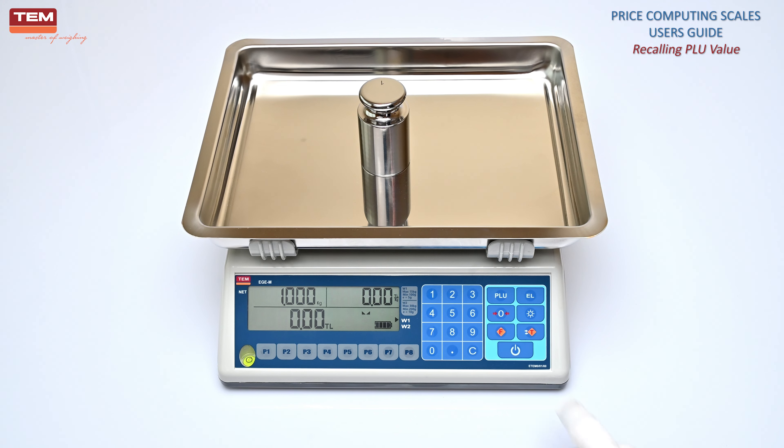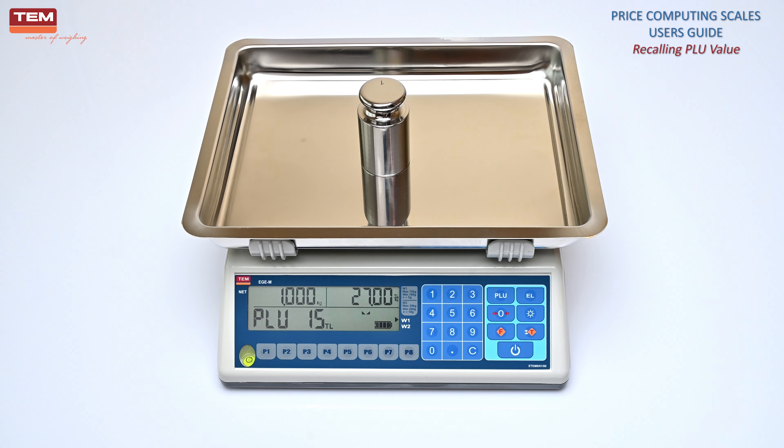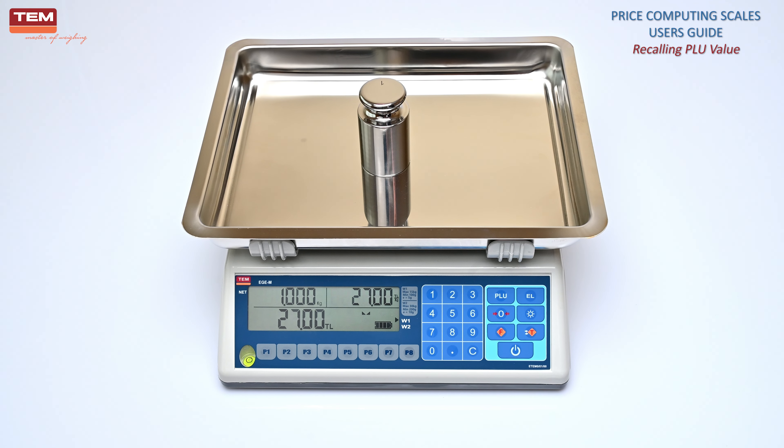To recall a PLU between 9 and 250, press the PLU button, then enter the desired PLU number. The weight of the product, unit price, and total price of the product will be displayed.